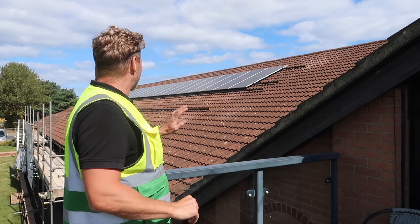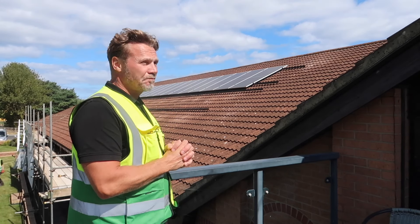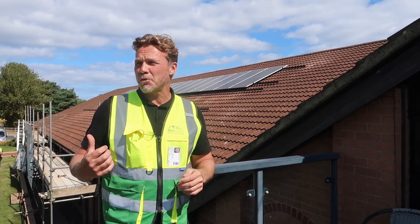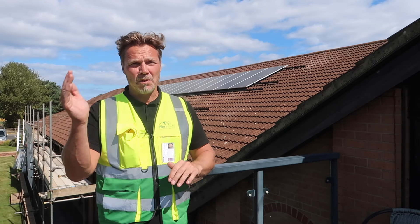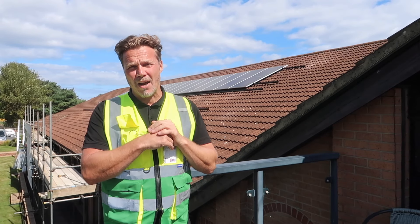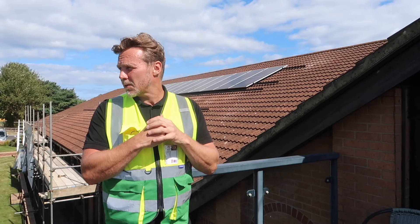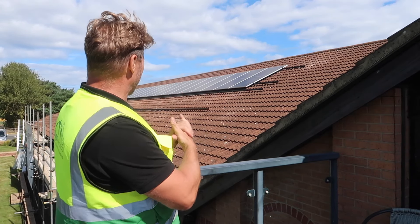They are bang on level, because what I don't want is to be the talk of the clubhouse with them renaming the 18th the 'cockeyed solar panel hall'. I've just tested and we've got nearly 800 volts on this string - the sun's blasting so they're going to do really well out of these solar panels. It's like the Open Championship here today with loads of golfers teeing off. All going well, we're going to start the second row now.